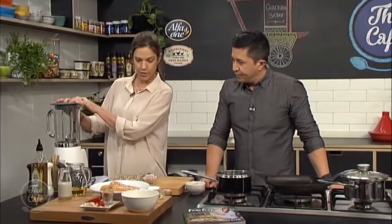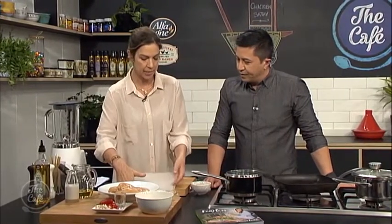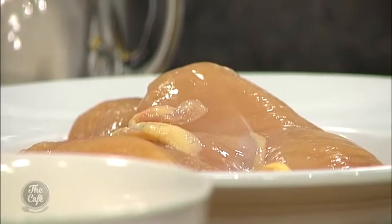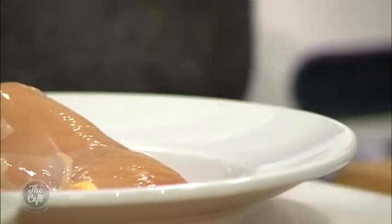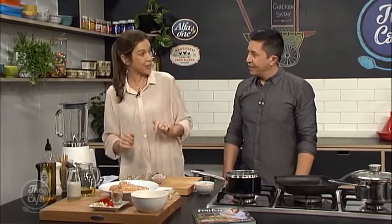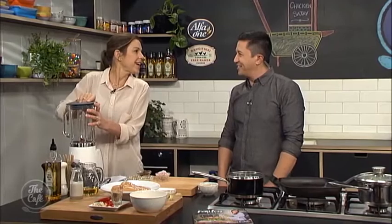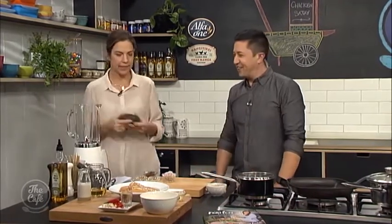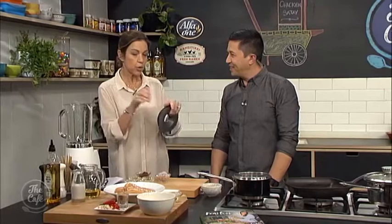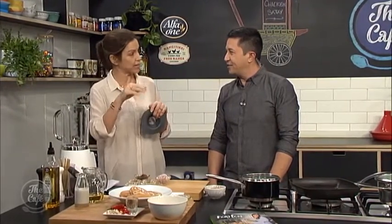We're going to take one of these beautiful chicken breasts and place it between two pieces of parchment paper or baking sheet, and just give it a little bang with the rolling pin to flatten it out a little bit. Would you like to take control of that? So when we slice the chicken to put onto our skewers, all the meat is even and it will cook more evenly.